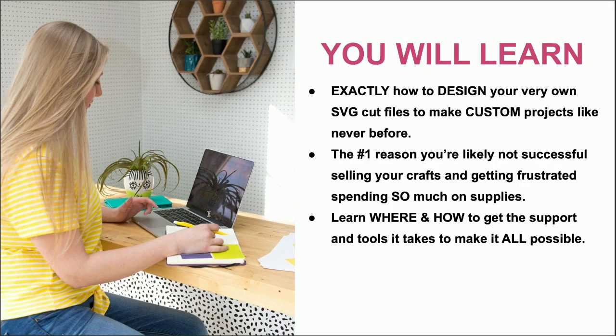Let's not waste any time and get started. What we are going to learn today is exactly how to design your very own SVG cut files to make custom projects like never before. Next up is the number one reason you're likely not successful selling your crafts and getting frustrated spending so much on supplies. And third, we are going to learn where and how to get the support and tools it takes to make it all possible.